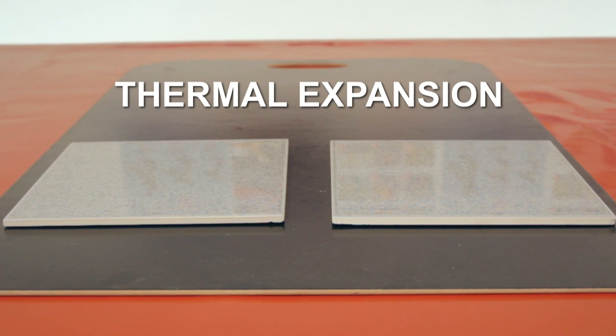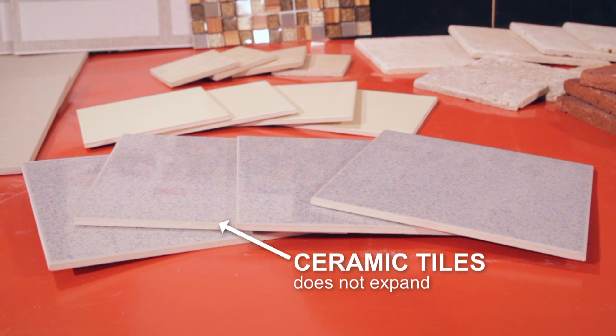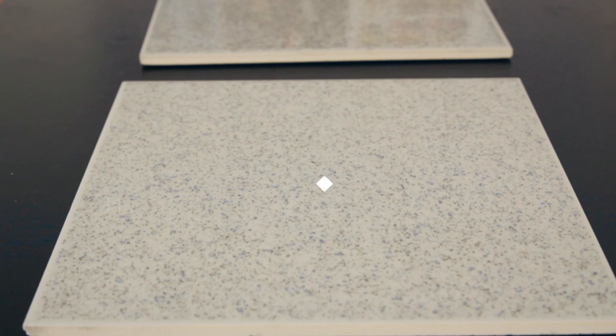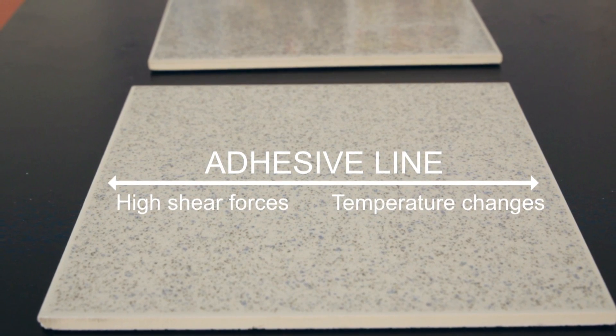This enables them to withstand both shock loading and the stresses caused by thermal expansion. Thermal expansion is an important factor with ceramic tile displays. The ceramic tiles do not expand or contract much with temperature changes. However, the wooden boards they are attached to do.